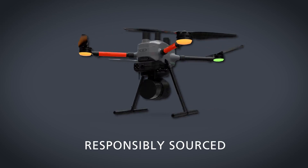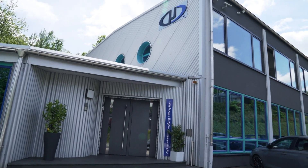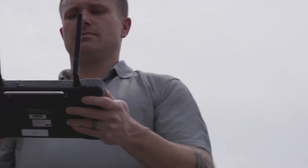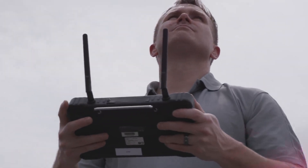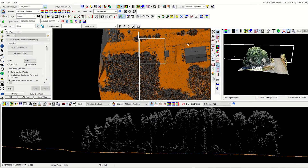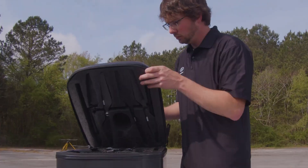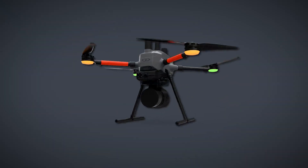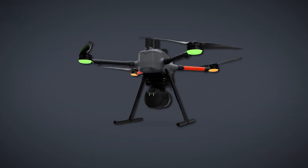You asked for a drone platform that continues to be responsibly sourced. Easy One is designed and assembled in Germany. All onboard electronics, except for the motor controllers, motors, and batteries, are made in Germany.